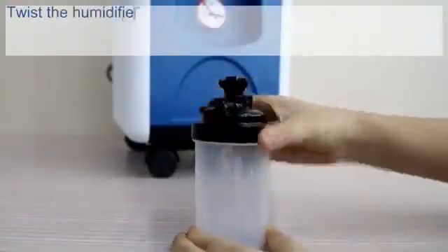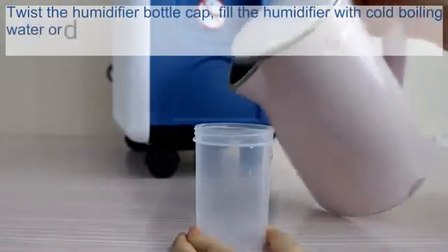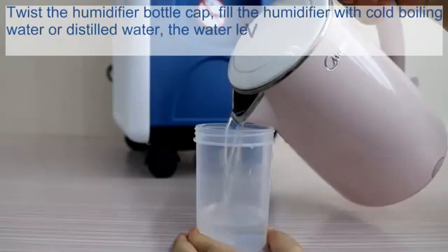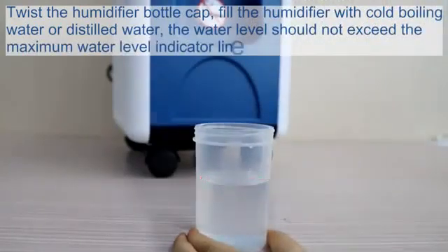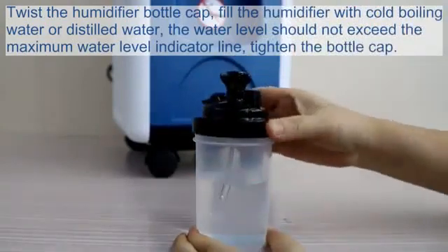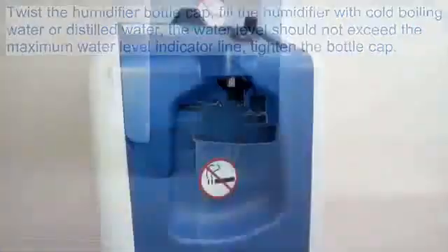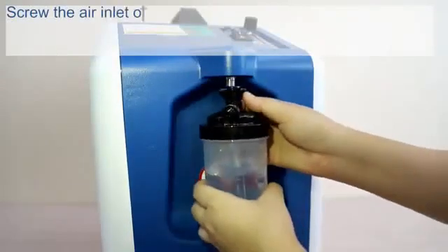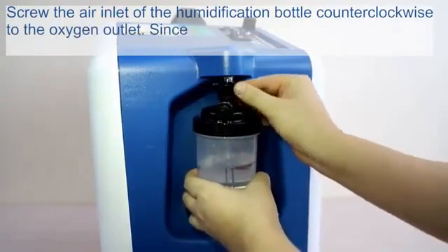Twist open the humidifier bottle cap. Fill the humidifier with cold boiled water or distilled water. The water level should not exceed the maximum water level indicator line. Tighten the bottle cap. Then screw the air inlet of the humidification bottle counterclockwise onto the oxygen outlet.